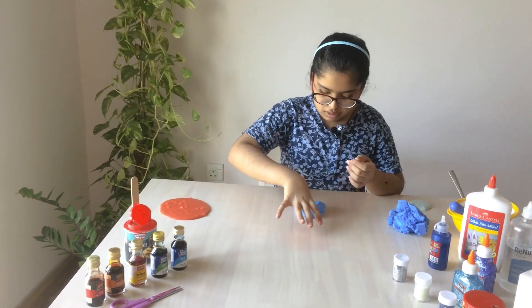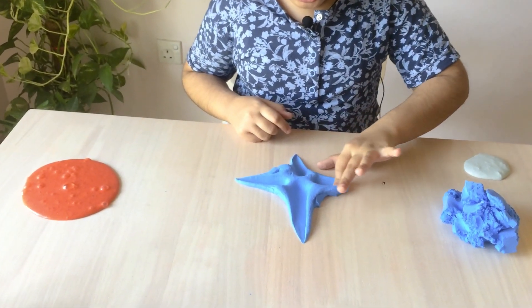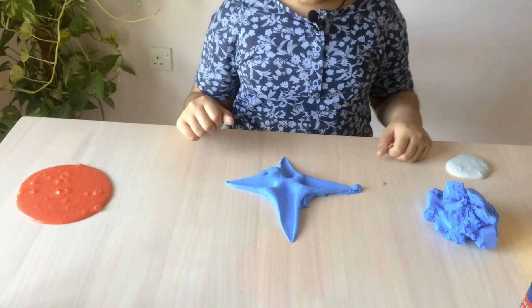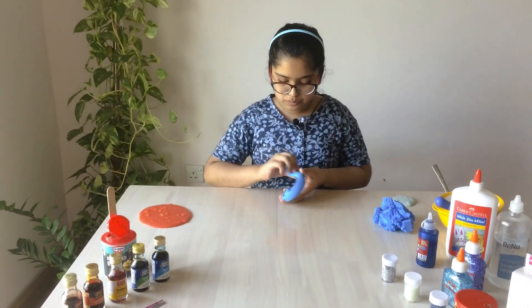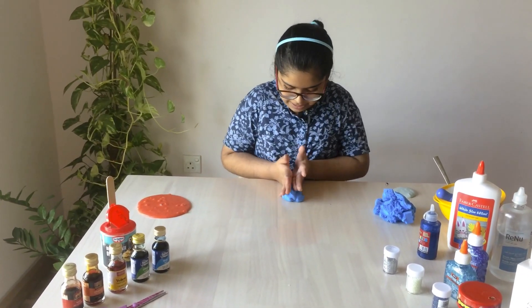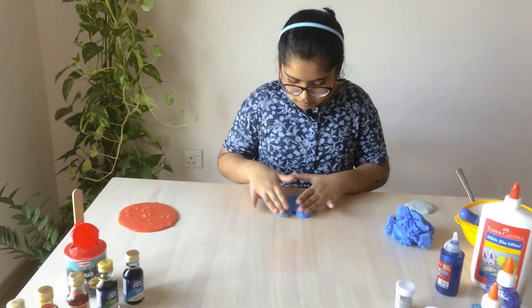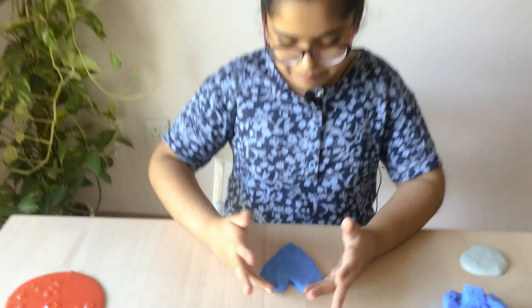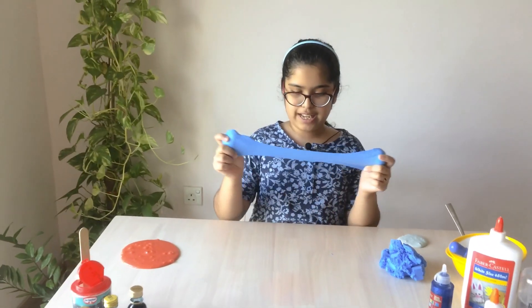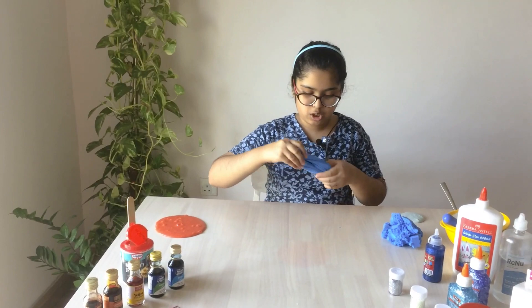It's so cool — I made a star! You can make different things. Let's try making a heart with this. Let's see if I can make a heart. That's the best I could make but it looks so cool — that's my heart! Wow it's so smooth — let me make a swirl and see.